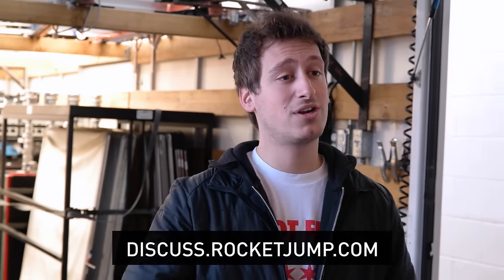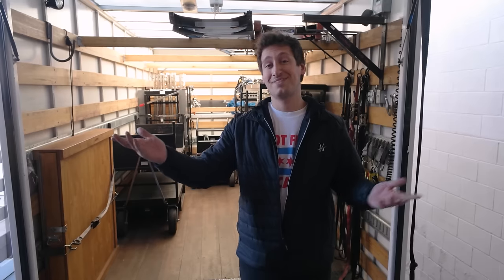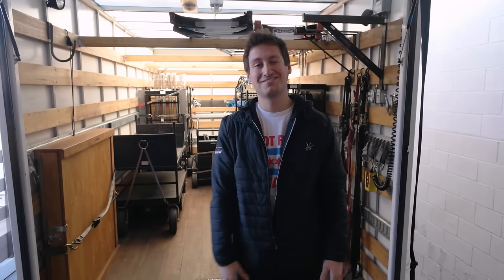Thanks again for watching. If you have any more questions, comments, or concerns, please feel free to ask us in the forum. We'll be around. Have a great day guys, catch you later.